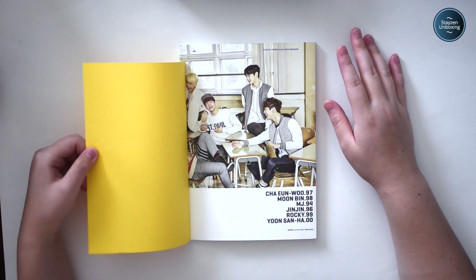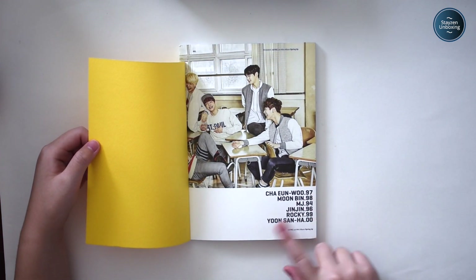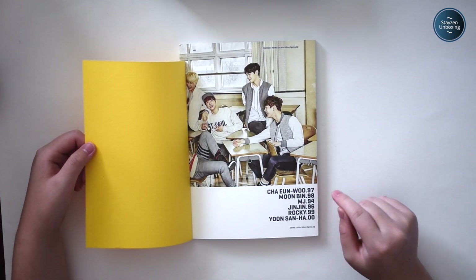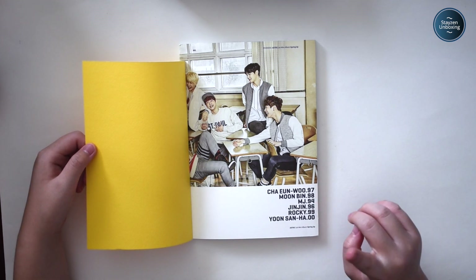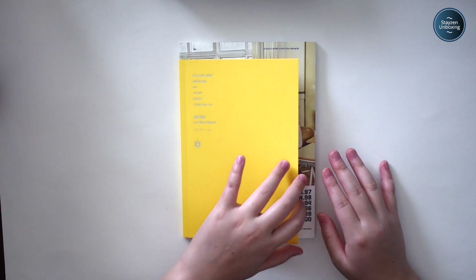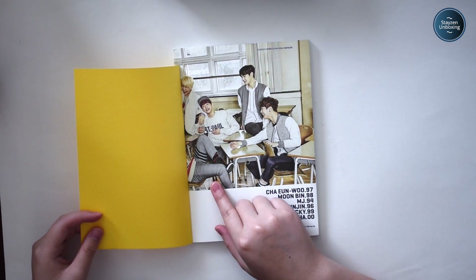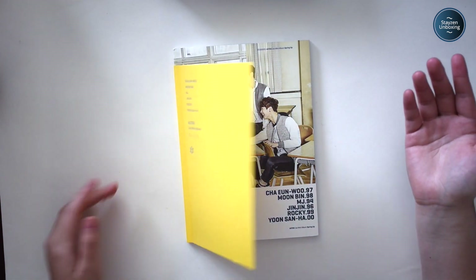There's a little flap thing in the front showing each member — Chanwoo, Moonbin, MJ, Jinjin, Rocky, Yoonsan — and these are their birth years. By the way, I was actually pretty surprised that MJ was two years older than Jinjin; I always thought it was one. Also, I'm kind of mad about the two members that are cut off in the photo — like, what the heck?